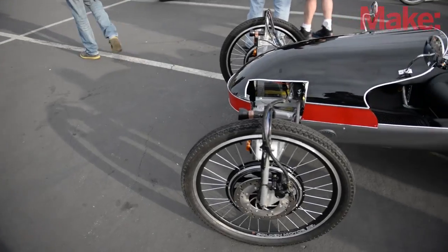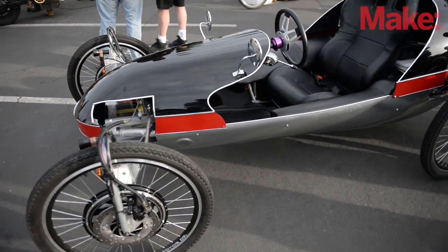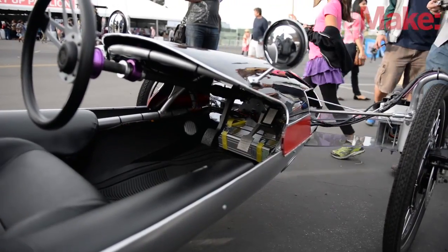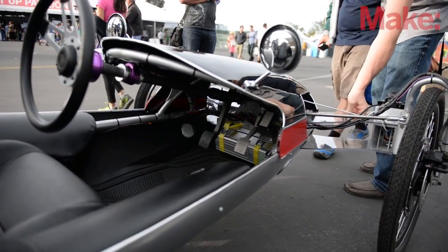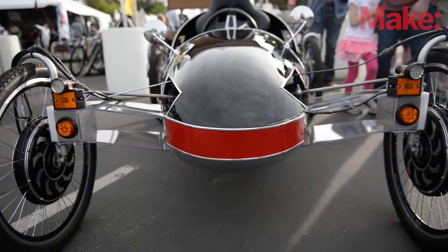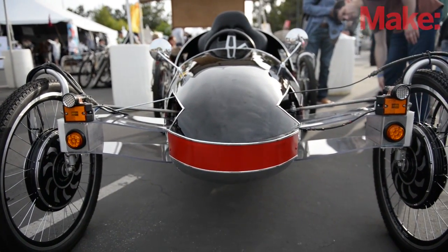Each wheel has a 500 watt motor that is being controlled by what they call a hall effect sensor, which is essentially the accelerator pedal. The accelerator pedal is talking to all four motors simultaneously, so there's no problem with synchronizing them. An electric motor simply draws more or less amperage depending on the load. So when we make a turn, people ask whether a wheel needs some kind of adjustment to go faster or slower because it's on the inside or outside of the circle — and it doesn't have to do that.